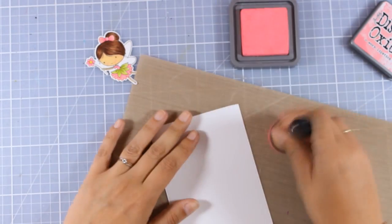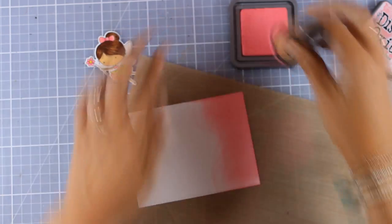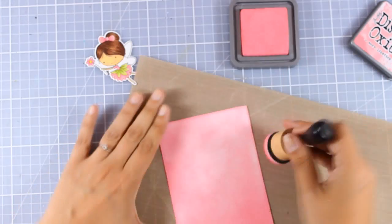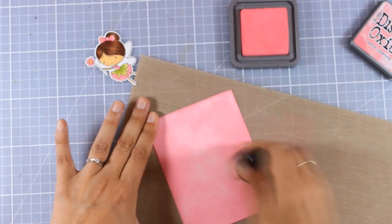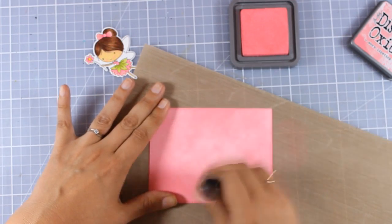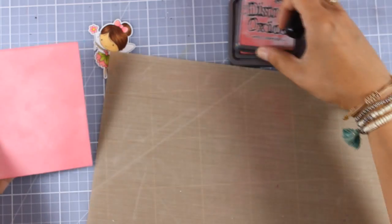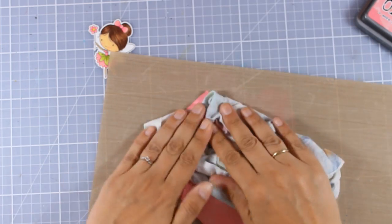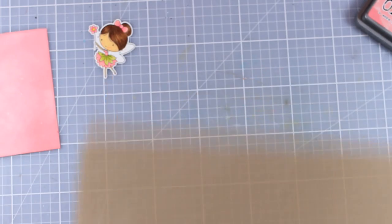Now I'm using a white panel and Distress Oxide inks again with my blending tool, covering it up completely. I'm not trying to make it super flat — I do get some cloudy effects here and there, which are actually good because it won't look as flat. Otherwise I could also just use pink cardstock. I'm spraying again to add some splashes at the background for more interest, and my panel is ready to go.